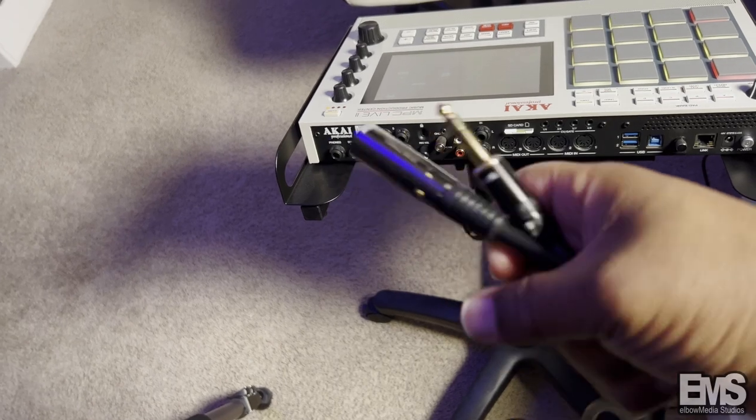Let's go ahead and get this bad boy hooked up. I'm going to use my iPhone to show you how to hook it up, and then we'll continue back recording with this camera. Let's get to it. As you can see right here, you're going to need to grab some XLR to quarter-inch cable.